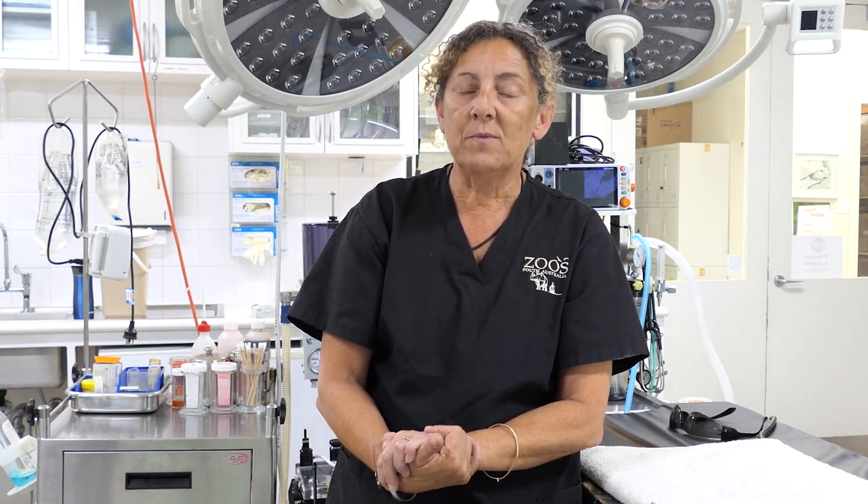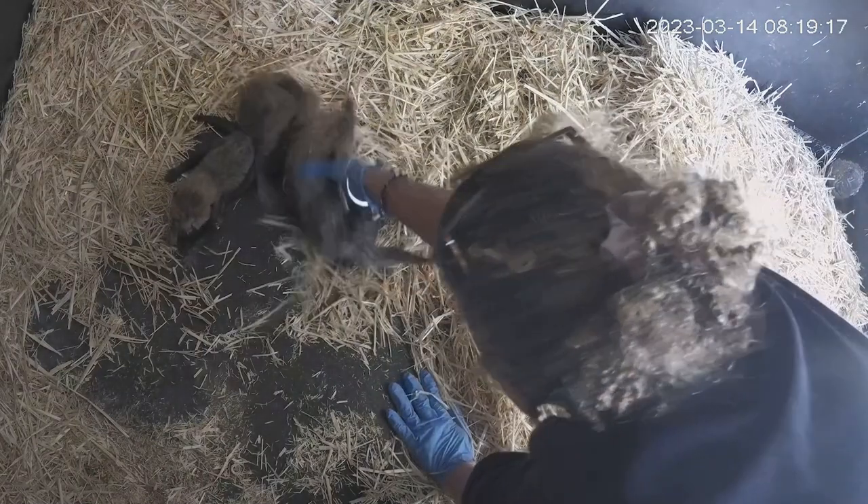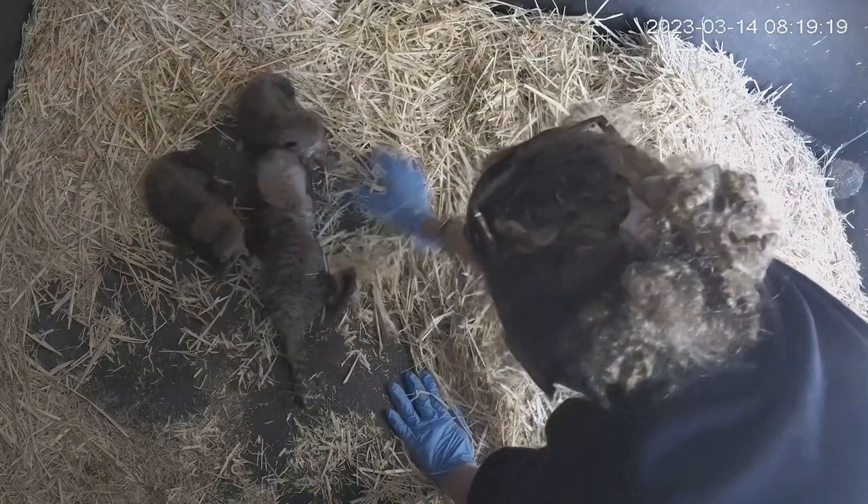Then we introduced the cub, and we didn't want that cub really smelling like us, so we masked up and we gowned up. We rubbed a lot of the straw that was in the den on the cub, and we also toileted one of the cubs and put some of that urine on the fostered cub going in.